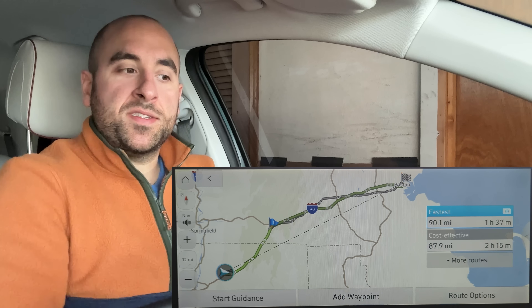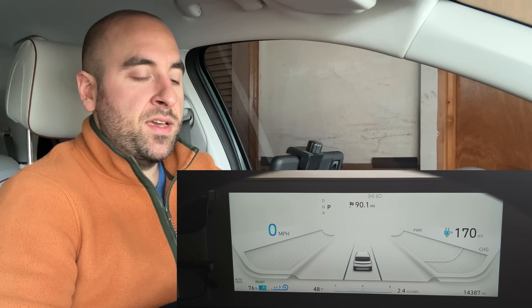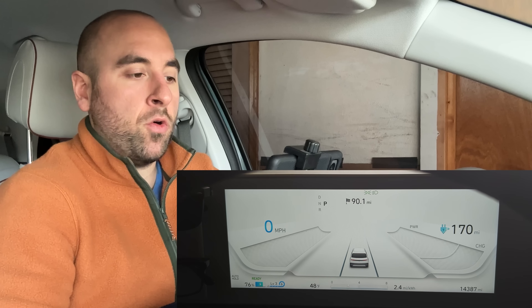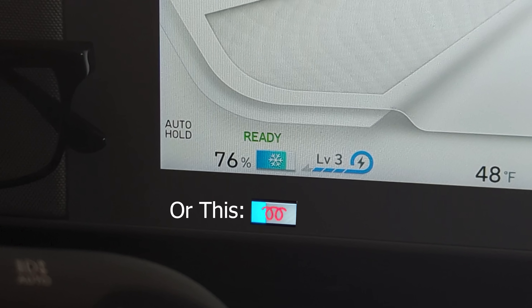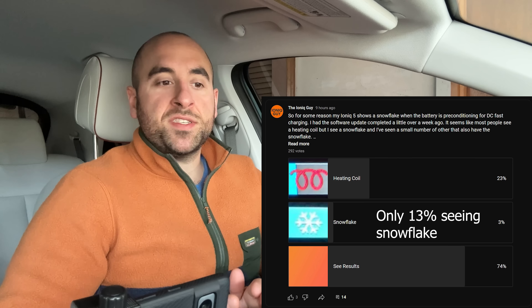Start guidance. We should see any second now a message on the driver display saying preconditioning is starting. It's 48 degrees out right now so the battery is a little cold. 'Battery conditioning activated.' You can now see a snowflake in the driver display indicating the battery is preconditioning for charging. I've noticed my car shows a snowflake, but more people are seeing a red heating coil that appears in the charging indicator percentage bar. I did a poll and most people have the red heating coil while very few have a snowflake. I'll go ahead and cancel this route so the battery doesn't warm up so I can show you more things.